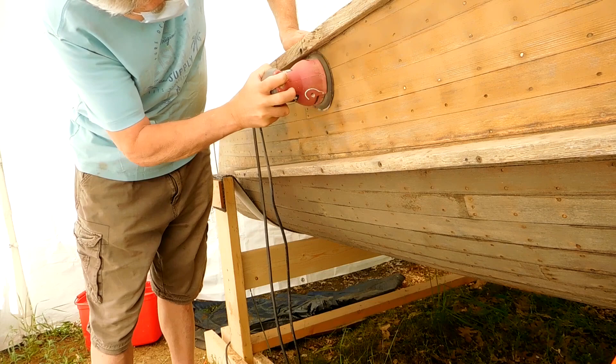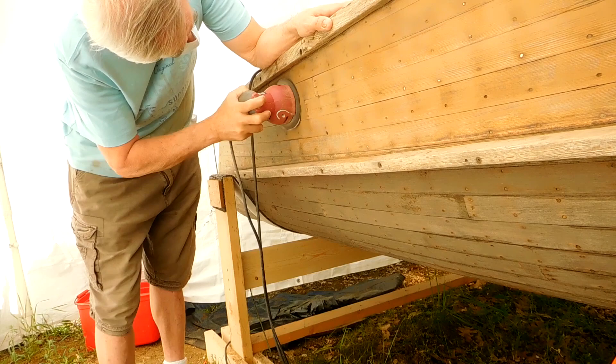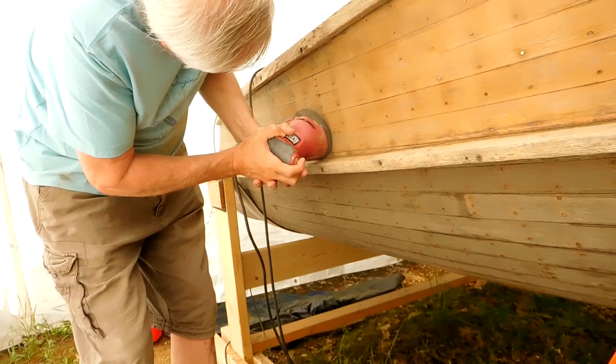All right, this is part five of redoing the Geissler 16-foot French River boat. I'm going to work on the top sides a little bit here, and I'm using a rough grit 80 oscillating sander.